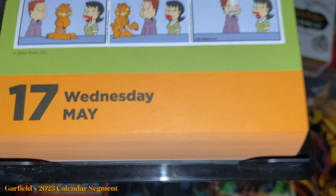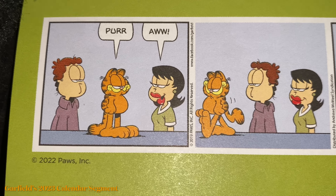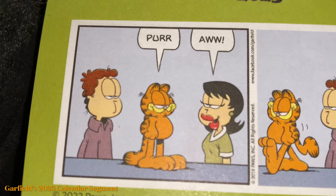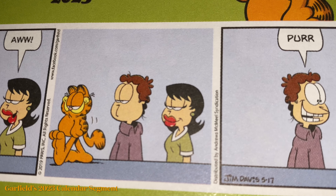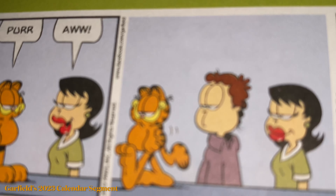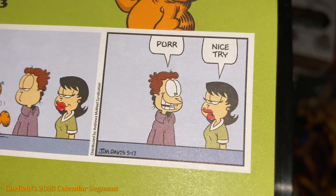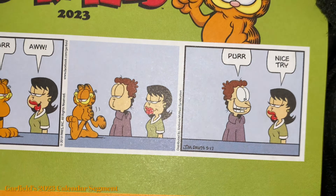May 17th, Wednesday, no special date. Garfield is purring and Liz is finding it very cute. John is like 'what's so special about it?' He walks away and they're both looking at him — Liz with admiring Garfield's cuteness, and John with potential jealousy. Then John tries to purr — 'Purr... nice try.' He's trying to be like Garfield — that is so funny. Who doesn't want that kind of attention?